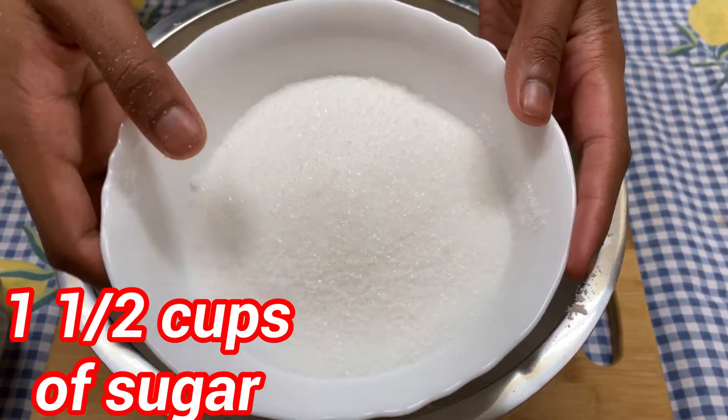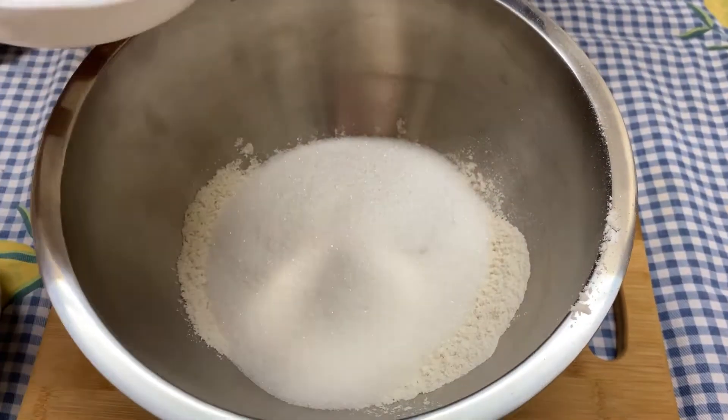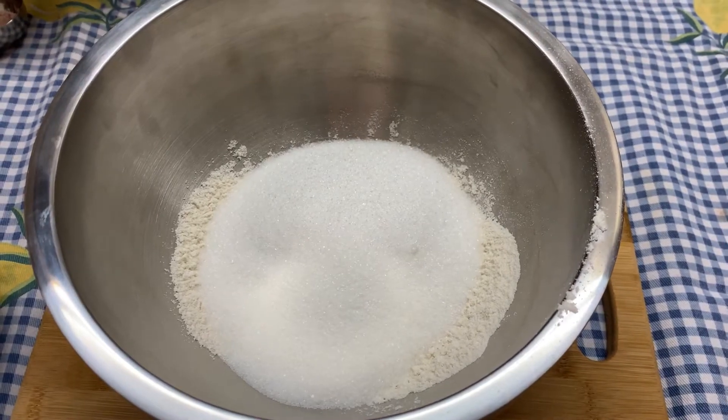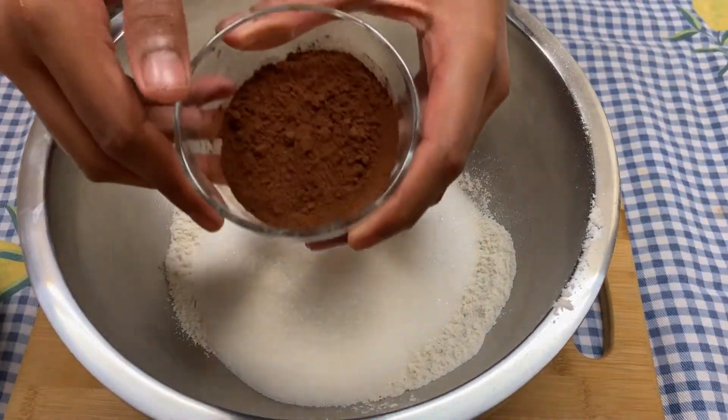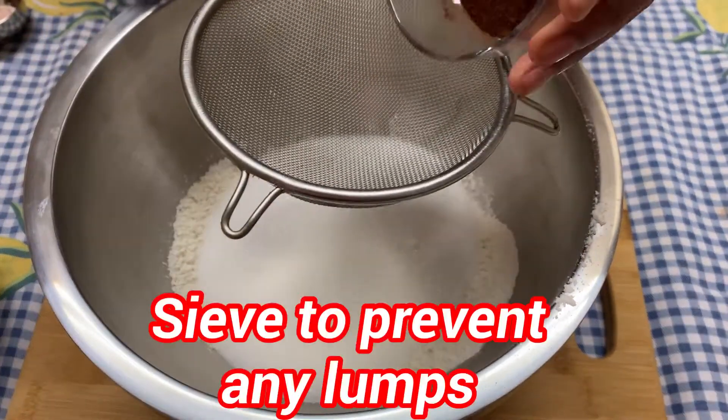Now I'm going to be pouring in one and a half cups of sugar, and now I'm going to be pouring in one and a fourth cups of cocoa powder.